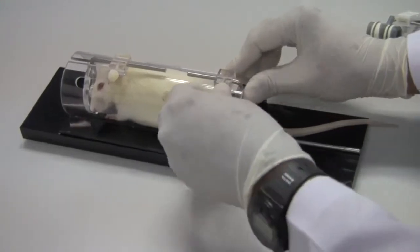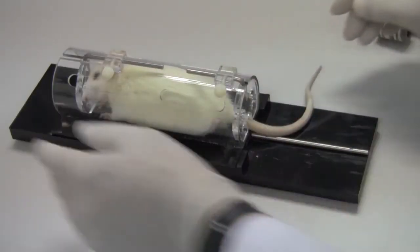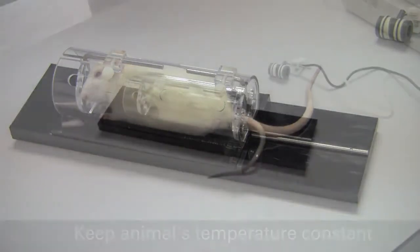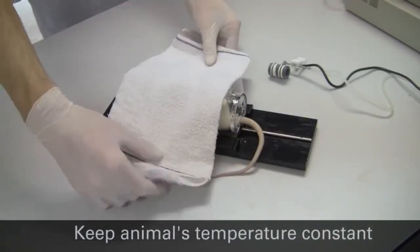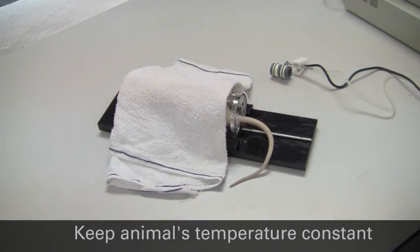Once the rat has been introduced into the restrainer, the length of the restrainer can be adjusted to comfortably restrain the animal. A towel is placed over the restrainer to help calm the animal, and a lamp is placed close by to keep the animal warm.